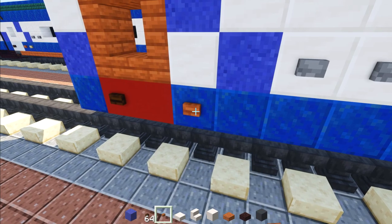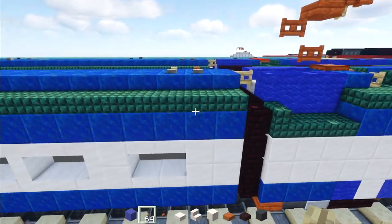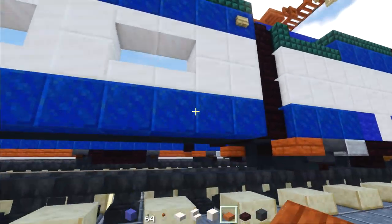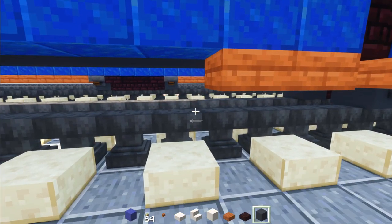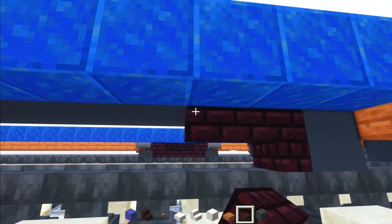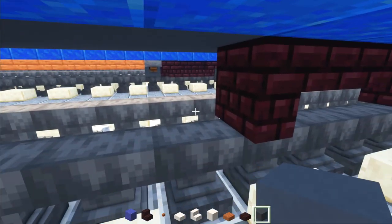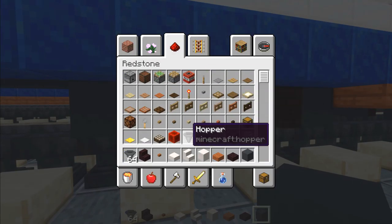Add an acacia button with a birch button next to it, another birch button that will read 'Amtrak.' Then go down below and add two acacia slabs. For the wheel: take gray concrete and nether brick stairs upside down facing the back, two nether brick slabs, another brick stairs upside down facing the front, then gray concrete. Add hoppers to the sides of the wheels.